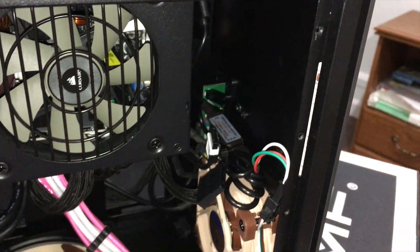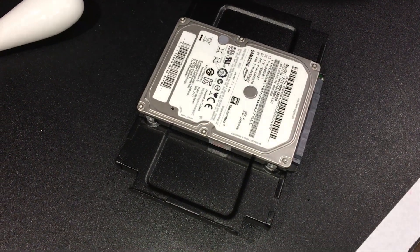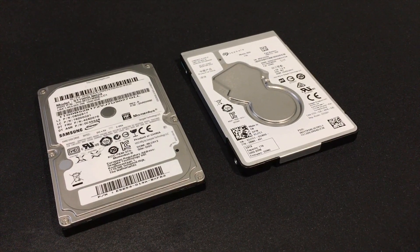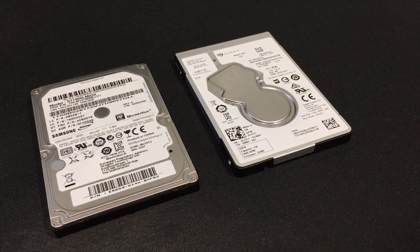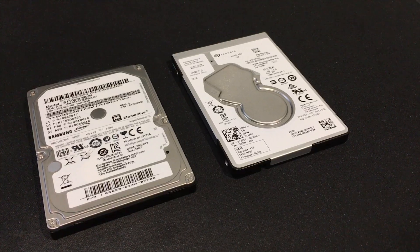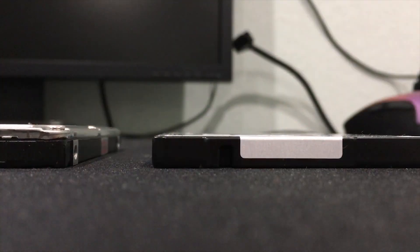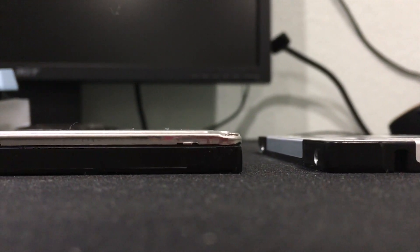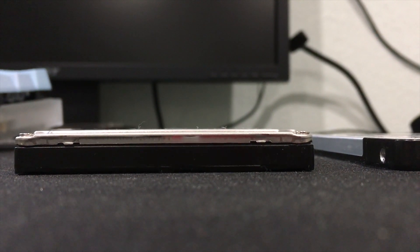Speaking about the drive, it's a 1TB 5400RPM and came from my dead laptop, so it should be 6 years old by now. On the right is another 1TB 5400RPM that I pulled from my Dell Inspiron laptop. That drive will be used to replace the one on the left. The two drives are identical, but the new one is much slimmer and this allows me to install it in the slot behind the case where I can just simply slide it in.